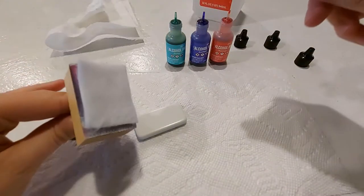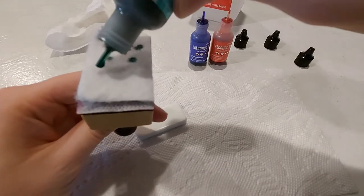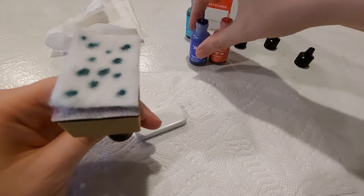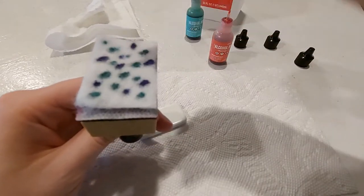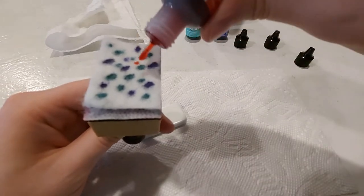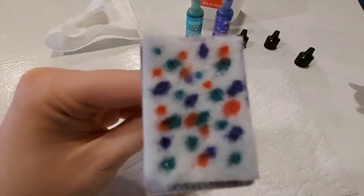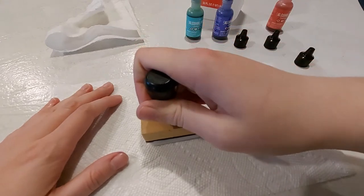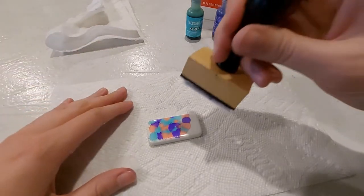I'm going to take my applicator tool and start adding the alcohol inks. The nice thing with alcohol inks is you can use as many or as few colors as you like, and it doesn't matter where you put them on the felt because everything you're doing is unique — you won't have a domino that looks exactly the same. To put the alcohol ink onto your domino, you're going to press down, and as you can see it's starting to spread out like a blossom.